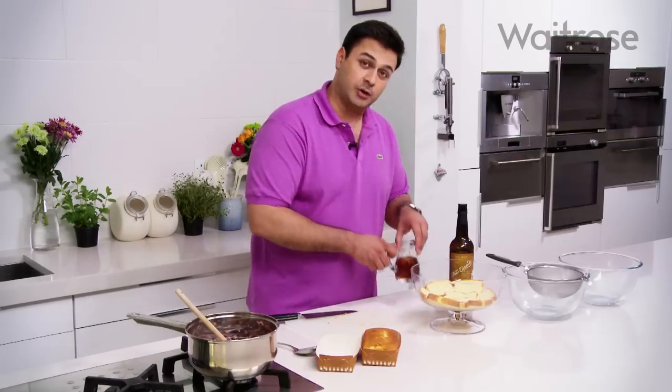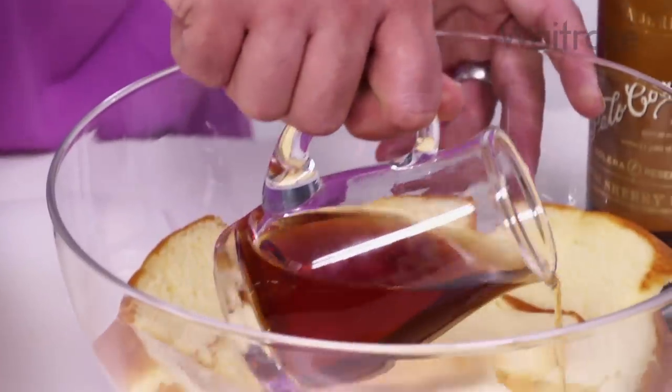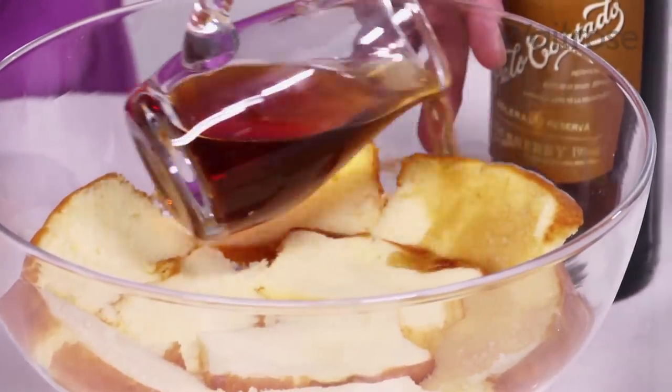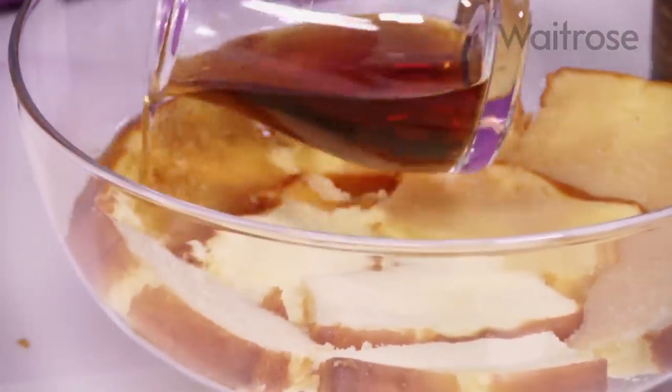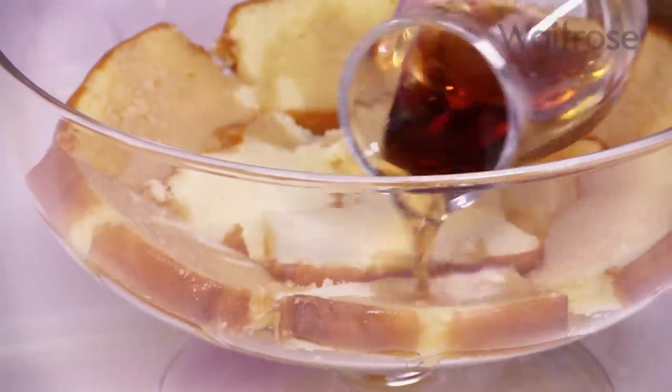The next thing I need to do is to pour in the sherry just to soak into that lovely Madeira cake. Just pour that round slowly. All I'm going to do now is let that sponge absorb all of that wonderful sherry, then go back to the blueberries.